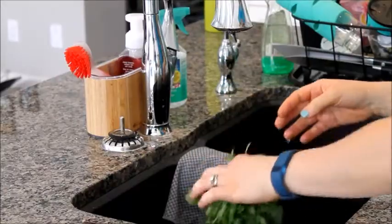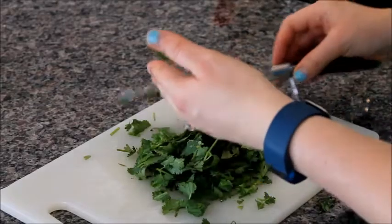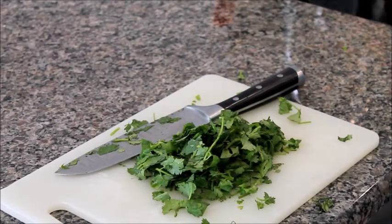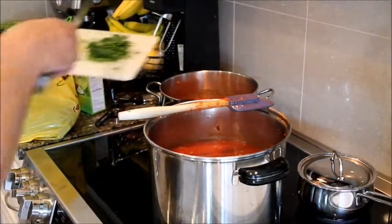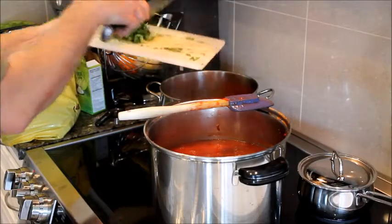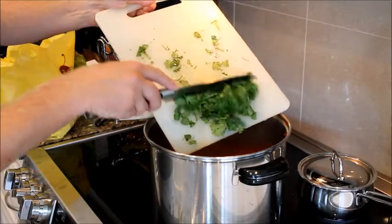Now we rinse off the cilantro and get it ready. We'll chop it up in about 13 minutes and put it in the salsa — that's the last ingredient. It'll cook for another half hour. One hour is up, now it's time to add the cilantro to the mix. The best part is when I add it — I mix it in and taste it to see how spicy it is and decide how long to keep the chili peppers in.